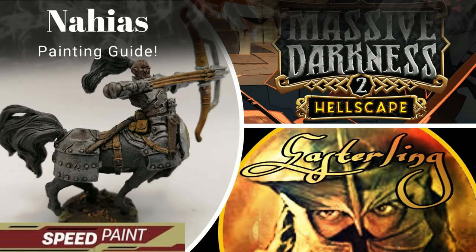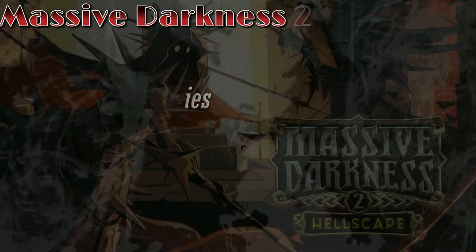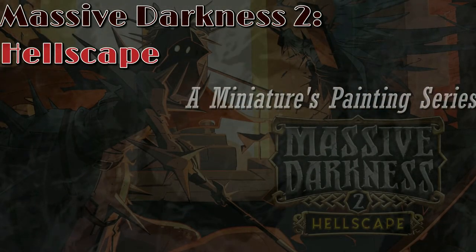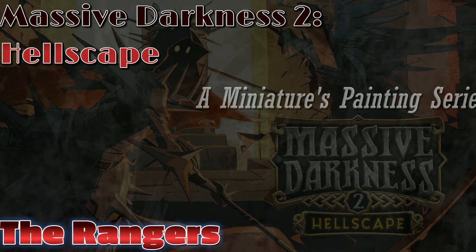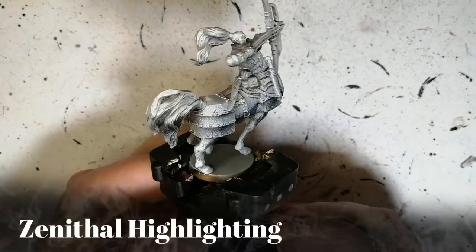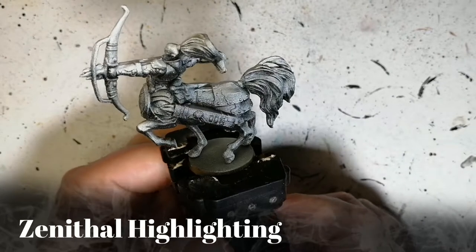I won't be horsing around with painting this miniature. Hi everybody, welcome back to the channel. Hope you're doing well. I'm back with a new class of heroes.